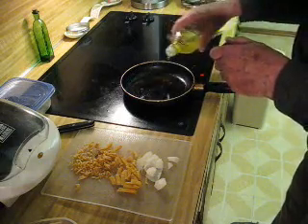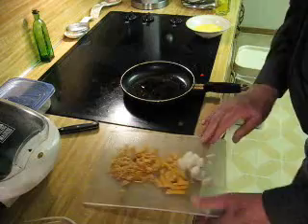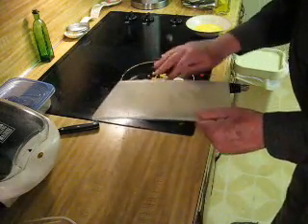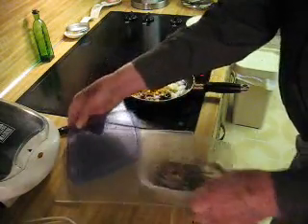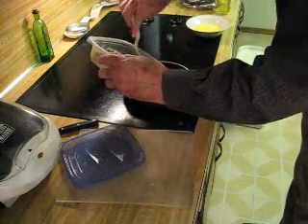Dump a little oil in a hot skillet. And there goes all of that, along with the sausage that I'd already pre-cooked. A little of that.